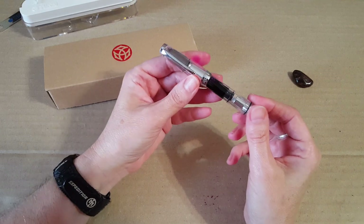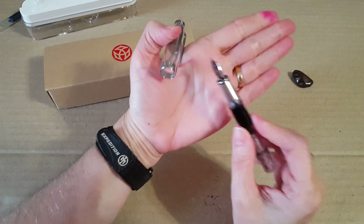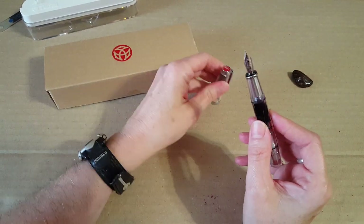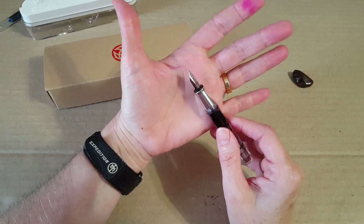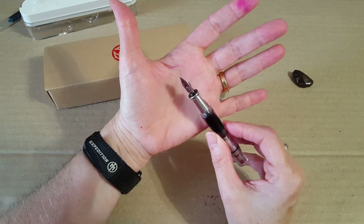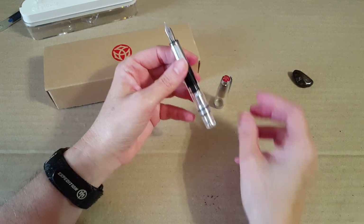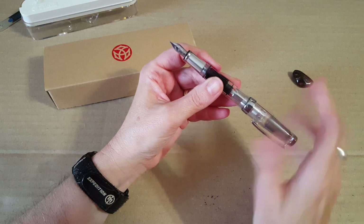Mine has a medium nib — that's what I was ordering everything in when I first started with fountain pens. Now I'm diversifying and broadening my horizons, but I still love it. It's really good for what I do, which is a lot of note-taking and journal writing.